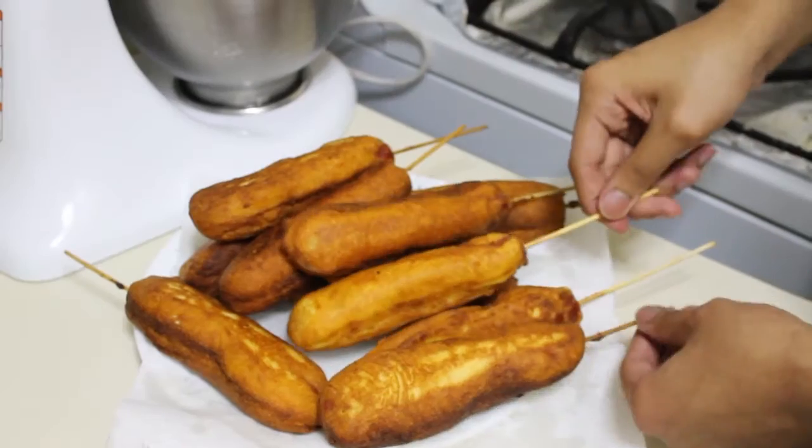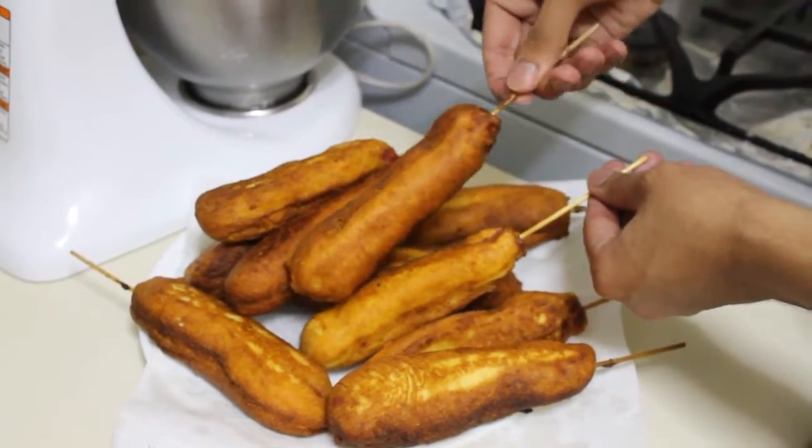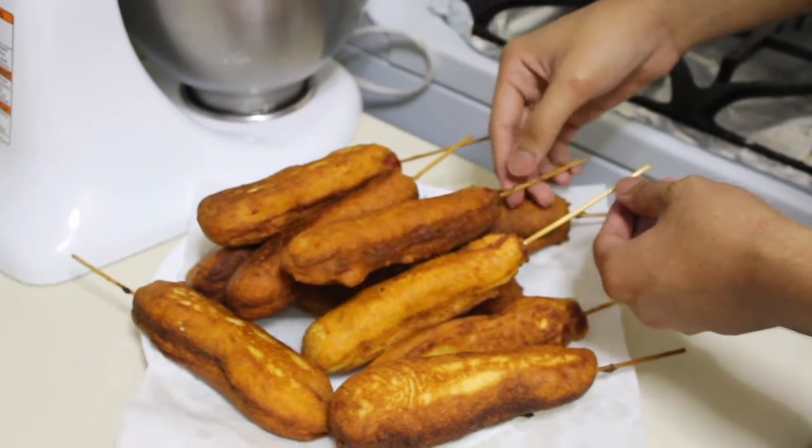Hi guys, I'm Johnny and in this episode I'm going to show you how to make American-style corn dogs. These are so good. They are served at the carnival, at the state fair. For those who don't know, a corn dog is a hot dog sausage dipped in a cornmeal batter and fried. It is so, so good and I think you will like it. So let's get started.